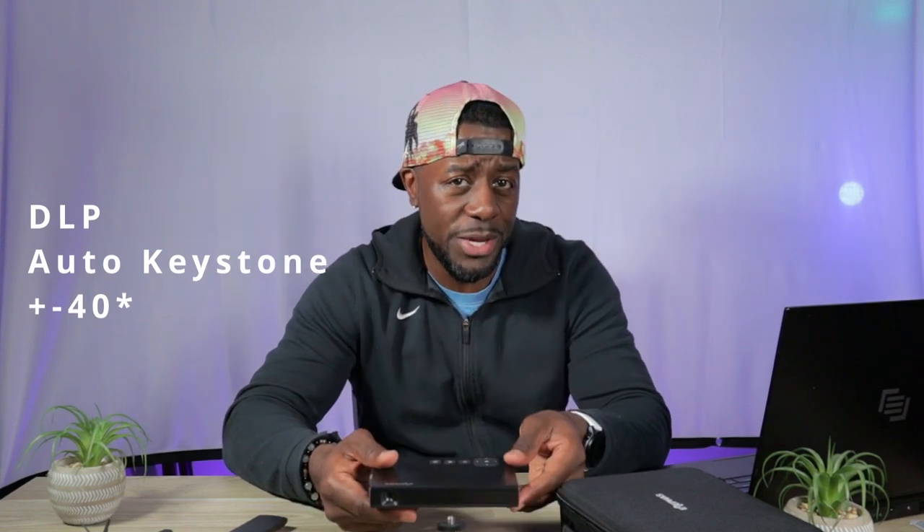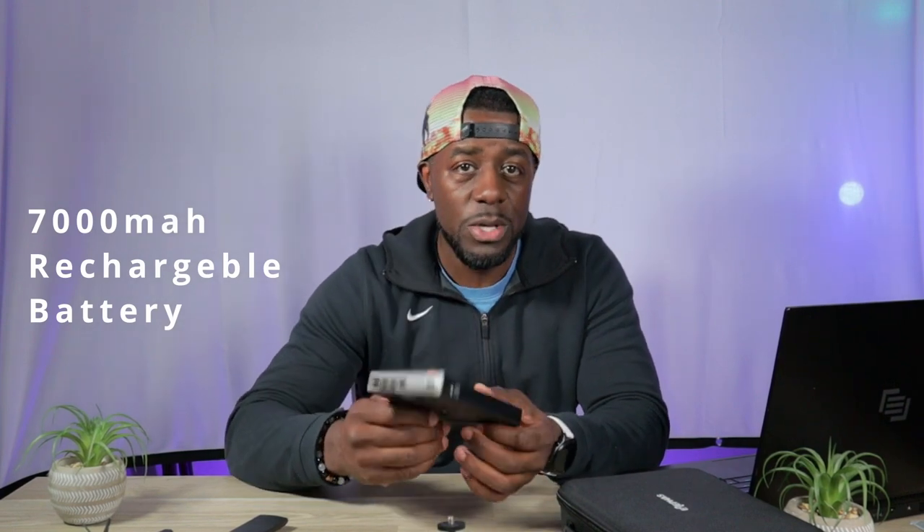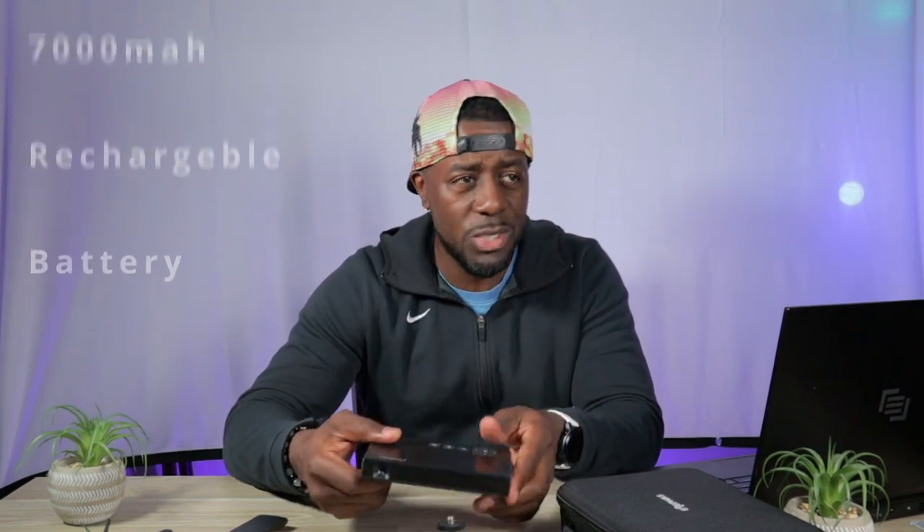This is a DLP projector that has auto keystone, plus or minus 40 degrees or so. So if you are projecting this to the wall and you want a flat screen, if you tilt this up a little bit it will automatically correct itself to show a flat screen so you don't have to go into the projector and make that adjustment. And last but not least, this does have a 7000 milliamp-hour battery built in, so you don't have to have it plugged in all the time. This will last you two to two and a half hours depending on what you're watching, so you can get through a movie without any problems. Most movies one and a half to two hours long, you should be just fine.